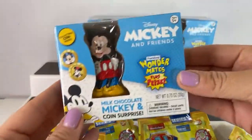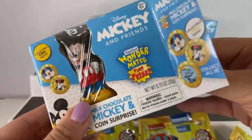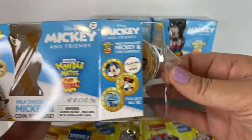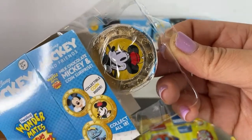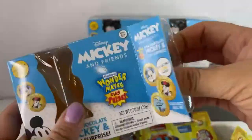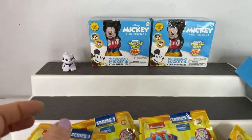I've just unboxed so many of these and we have not gotten the limited edition one yet. Let's hope we get it this time. Nope — we got Minnie Mouse, but it is the vintage-looking Minnie Mouse with her Daisy hat. All right, let's save the last two for the end of the video.